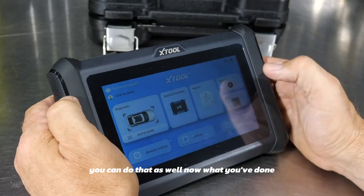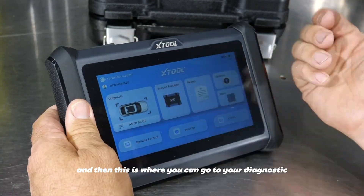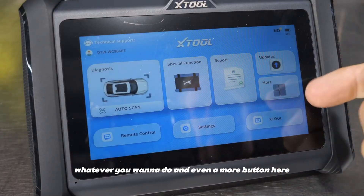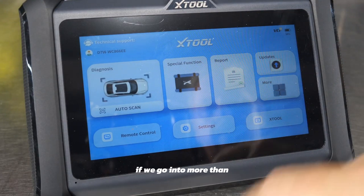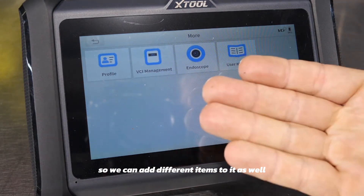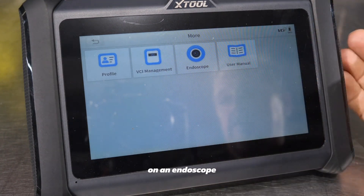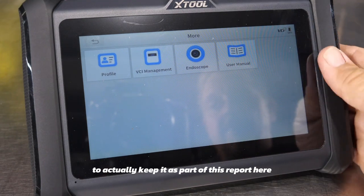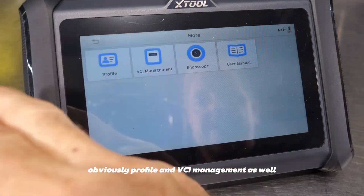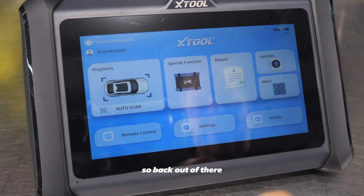Once you've done all your updates, it takes you back to the main screen where you can go to diagnostics, special functions, reporting, or a 'more' button with additional functions. Under 'more,' you can add an endoscope and utilize that camera to keep it as part of your report right on screen. You also get profile and VCI management, as well as the user manual.